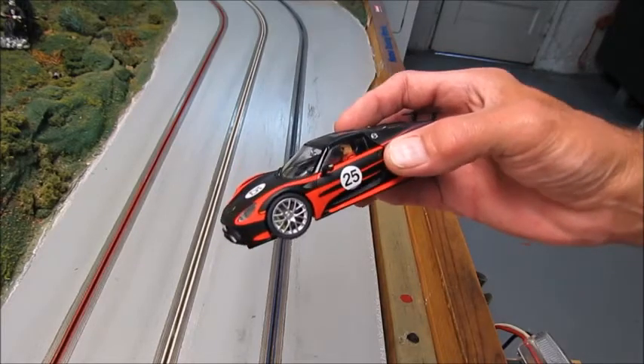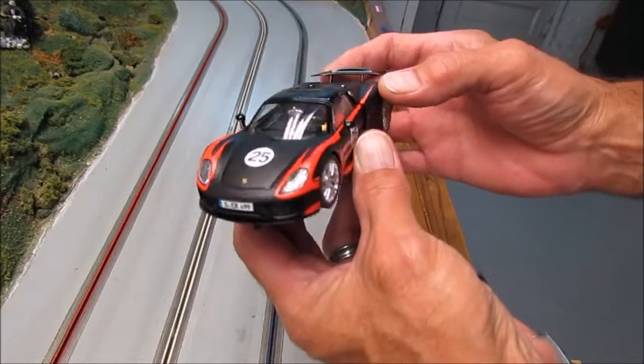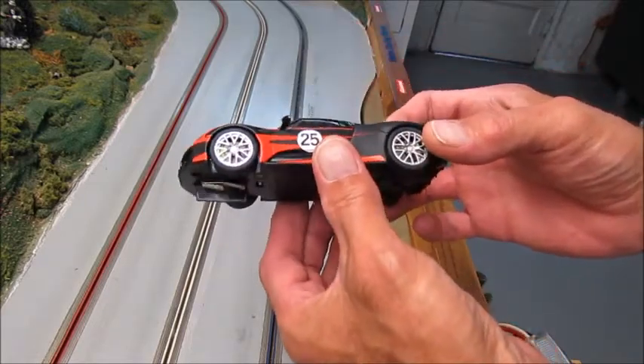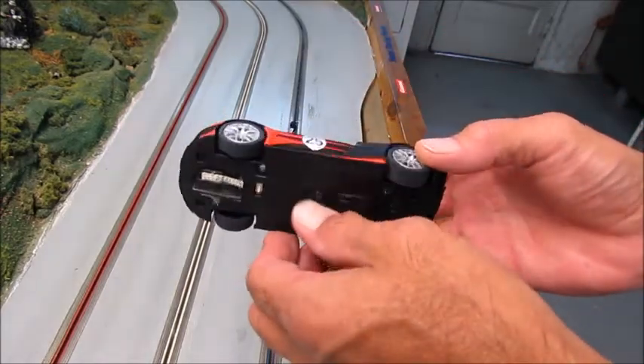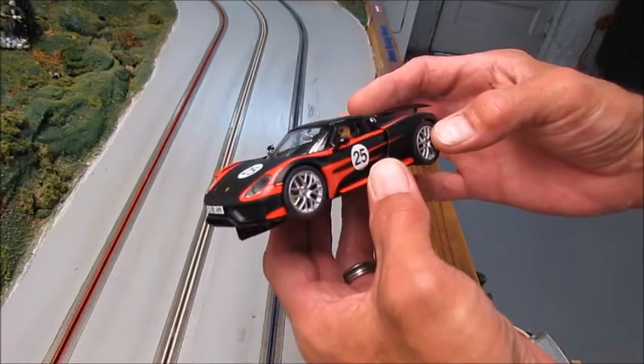Here we are taking a look at the new Carrera Porsche 918 Spyder — very nice looking car. I really like the deco in this car; it looks very nice. What we're going to talk about right now is converting it to analog mode.